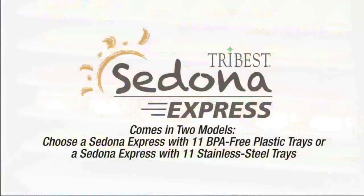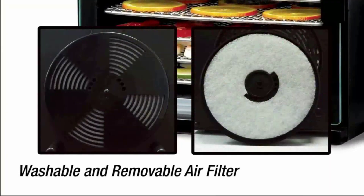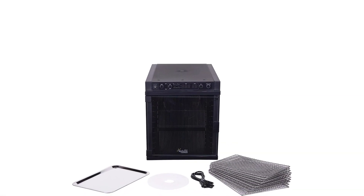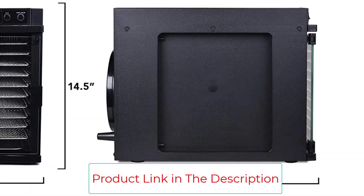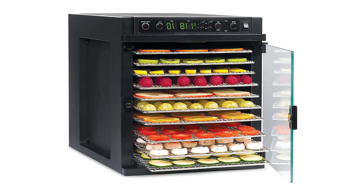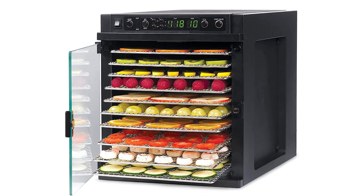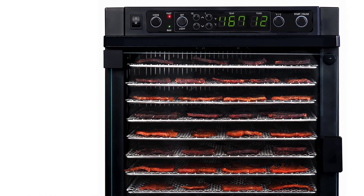I wouldn't hate leaving this out on the counter. The only downside is that it is taller than it is wide, so it may not fit inside some cabinets. From fruits and vegetables to meats and crackers, the Tribest Sedona Express with central single-fan technology ensures even airflow and rapid dehydration. This fruit and meat dehydrator for jerky is the world's first full-featured dehydrator with a compact, kitchen-friendly design. Use all 11 trays with the advanced TST feature to get the best results for all your dehydrating needs. The Sedona Express allows you to set the temperature and timer using its user-friendly all-digital controls. Precision dehydration has never been so easy.